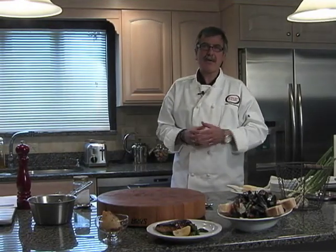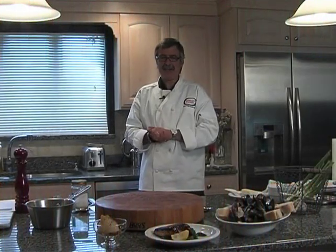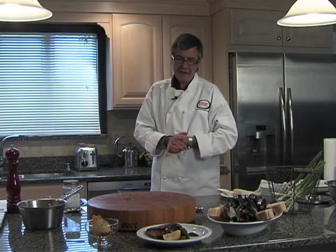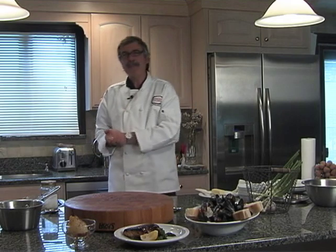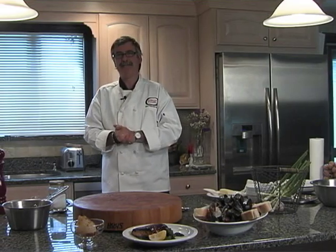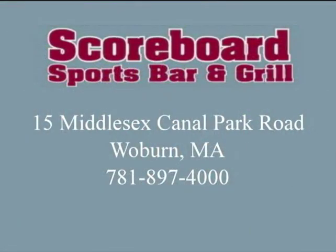So anyway, that's today's show. If you have any questions or suggestions for the Easy Gourmet, you can reach us at wpmcezygourmet@gmail.com. Anything you'd like us to try or any questions about what we do on the show — anything is welcome. And of course I cannot forget my friends at The Scoreboard in Woburn — they make this show possible. Thank you Frank, and thank you to everybody down at The Scoreboard. Thank you for being in my kitchen today, and as I always say to wrap up each show — happy cooking! The Easy Gourmet is sponsored by The Scoreboard Sports Bar and Grill, 15 Middlesex Canal Park in Woburn, 781-897-4000.